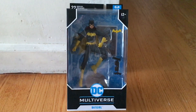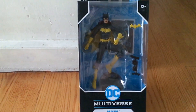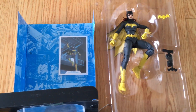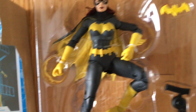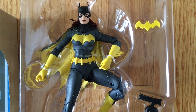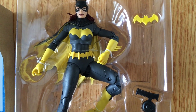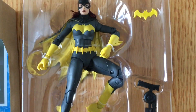Today we're going to look at DC Multiverse Batgirl. Let's take a look — we got the box opened and it comes with a Batgirl collectible card, which is pretty cool. There's the figure, and it is really wired in there pretty good, so I'm going to have to take my time to get it out.